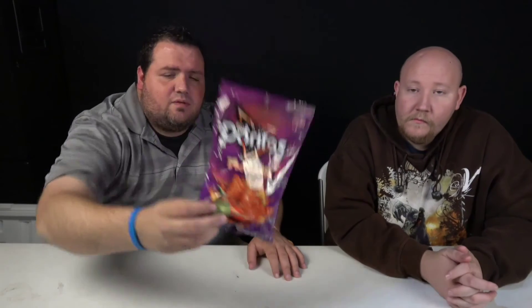Have you guys tried them? Do you like hot stuff? A lot of you do — we've got a lot of hot sauce people watching our stuff. Go pick up a bag, try them, let us know what you think. I don't know exactly where you'll find them, but this isn't something you can find at a gas station. You might find them in Texas or somewhere with a higher Hispanic population.